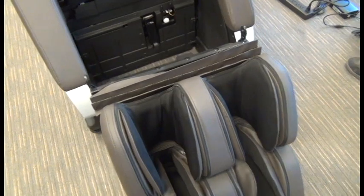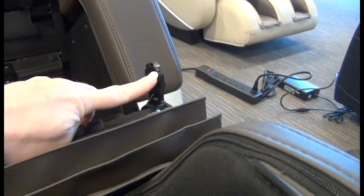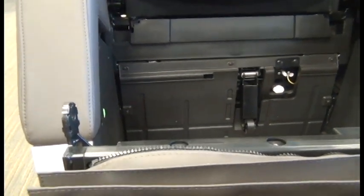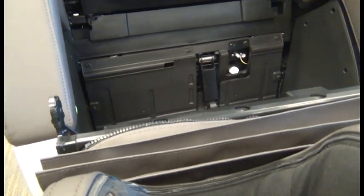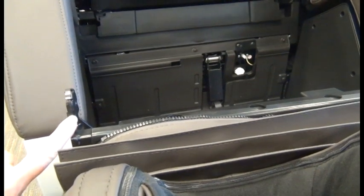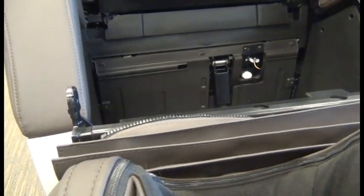Before installing the new calf massager, take note of these plastic bracket covers. These can detach — they just snap into place — so if one of them happens to fall off, snap it back into place. Your calf massager may have these secured with a zip tie or a wire; if that's the case, cut that zip tie or wire because these are a tight fit and you can install it with those on.